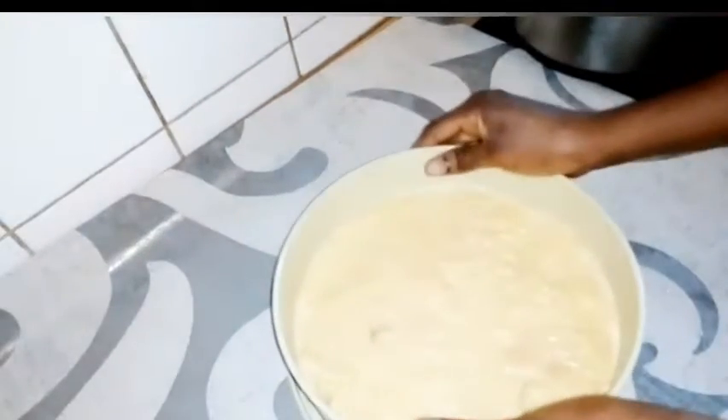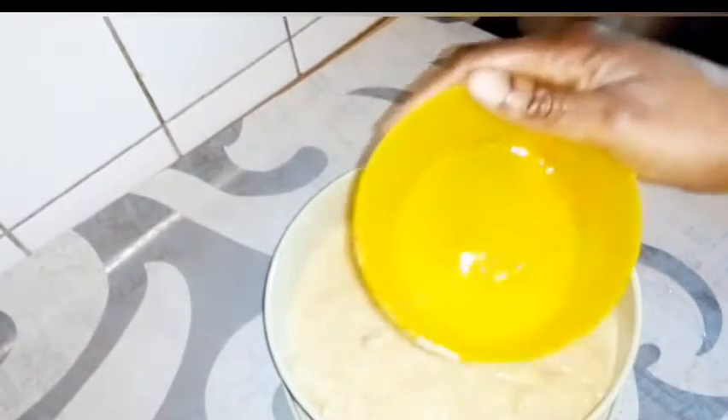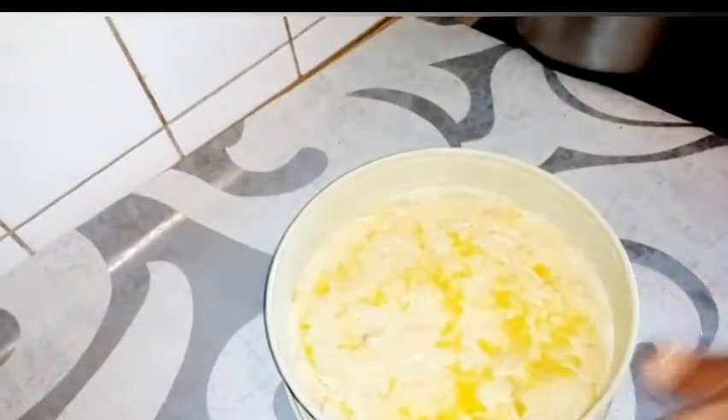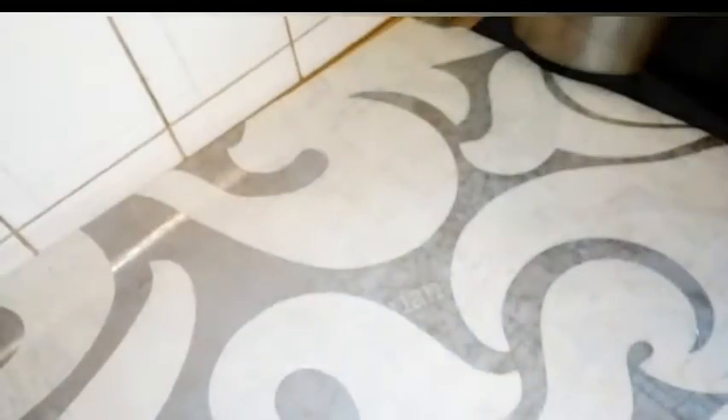I'll shake it a little to make sure everything is even, then melt a small amount of butter and pour it on top. After that, I'll put it in the oven to bake at 180 degrees for 55 to 60 minutes, depending on your oven.